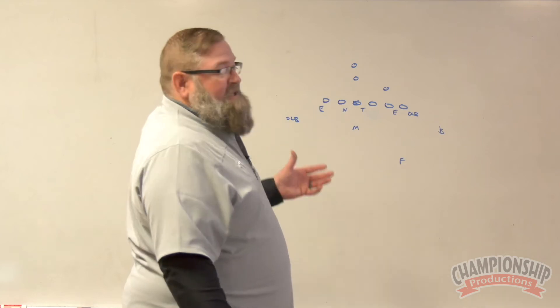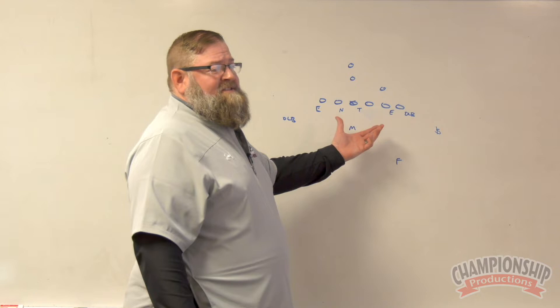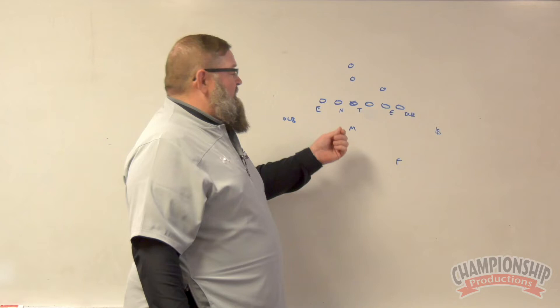If we get into a situation — critical third and ones, fourth downs, scenarios where we've got to stop the run — again, we're still going to do the same thing with our interior box. Now, we can be in an over front, we can be in an under front, or we can be in our tight front here.